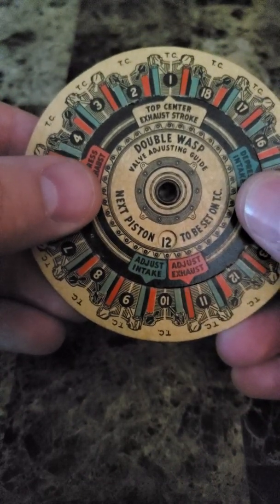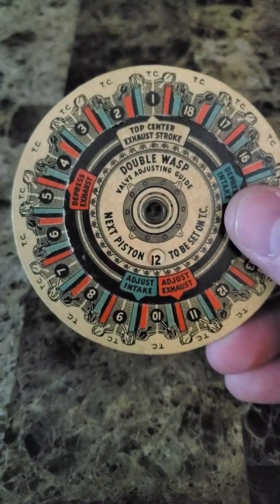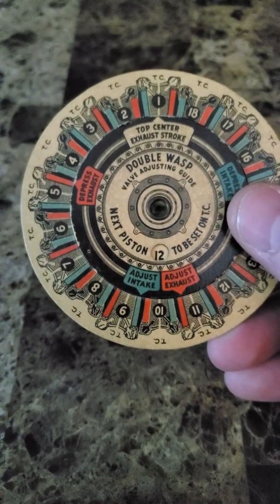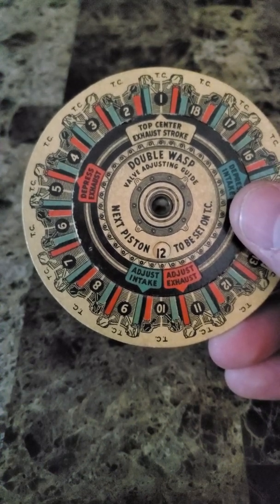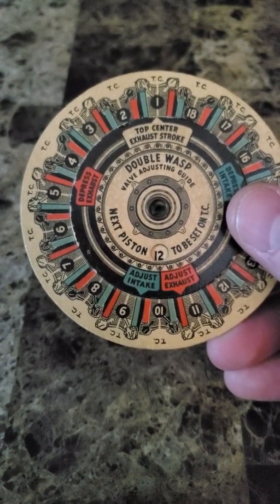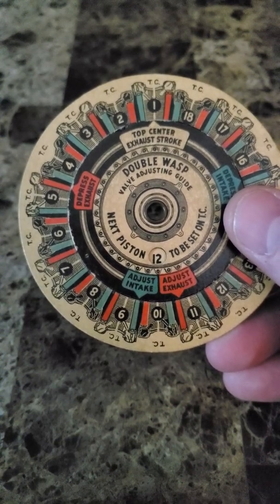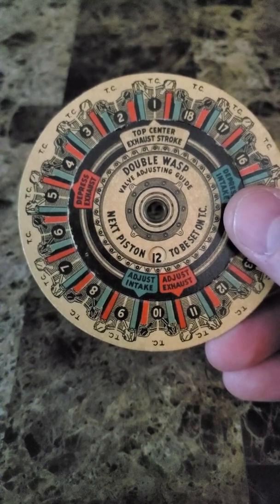So these right now, when cylinder number one is at top center of the exhaust stroke, these two valves down here are not currently being loaded by the pushrod. They're essentially in their fully closed position — the pushrods are fully out. So the only thing working on the valve right now is the spring pressure. And that's how you would adjust those.